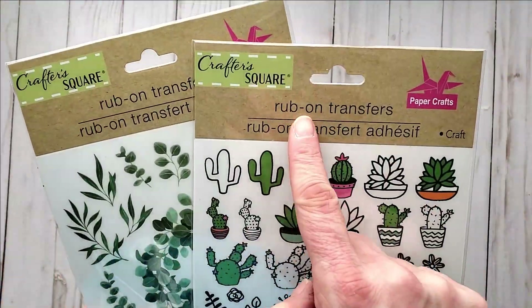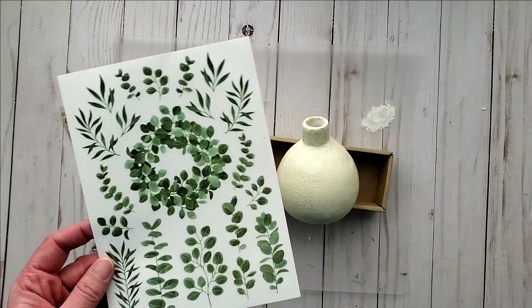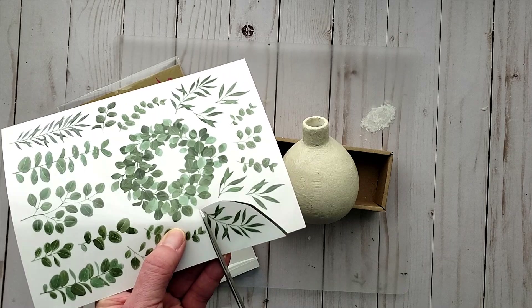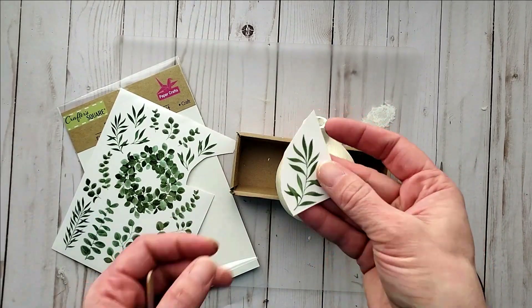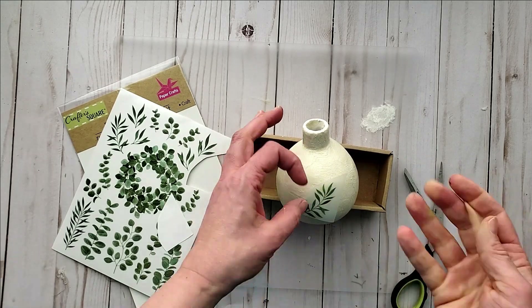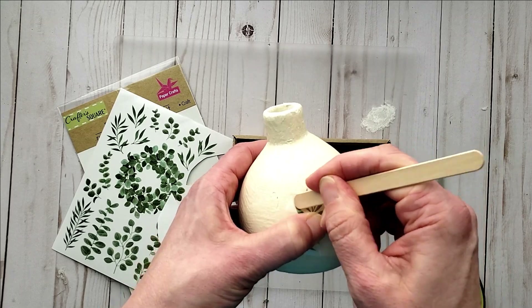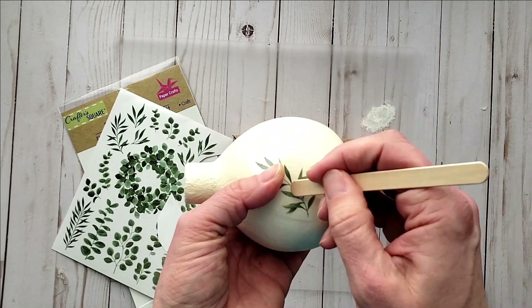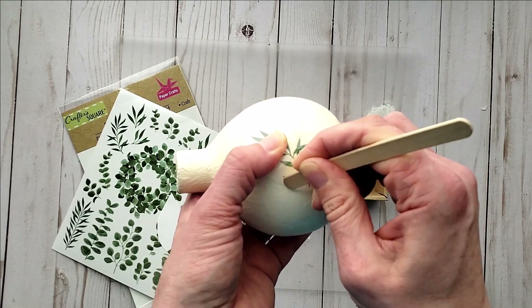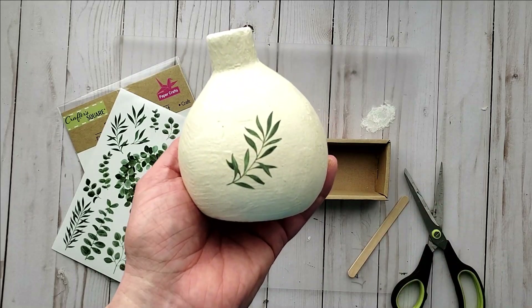Once the varnish is all nice and dry, you can add a decorative embellishment. I'm going to use these rub-on transfers from Dollar Tree and cut out these leaves — you could use any pattern you'd like. I removed the backing and, using a craft stick, you apply it by rubbing firmly onto the vase, making sure you get all the little bits of the leaf pattern. I slowly work my way across, gently lifting the backing to check the connection, and then I seal it off using my varnish.